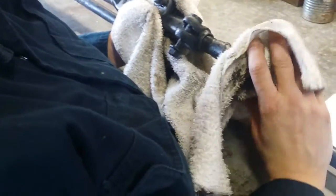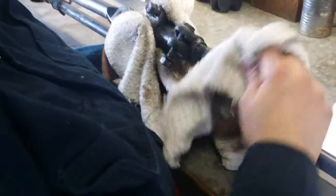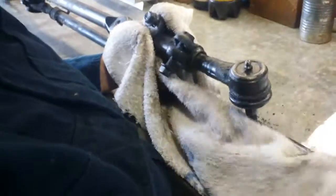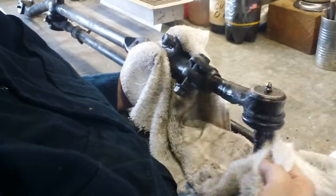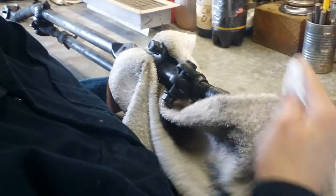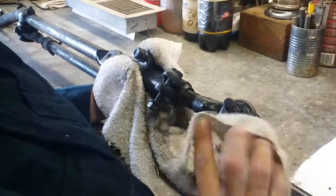We're going to take the stock XJ tie rod end off of the drag link. At the Pittman arm it's actually a reverse thread, so you think you're tightening it counterclockwise but you're really loosening it. They have opposite threads on each end so that you can adjust your steering wheel.